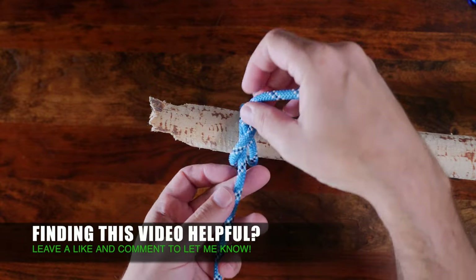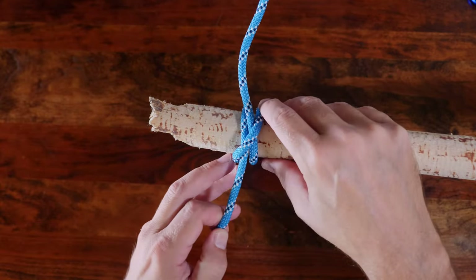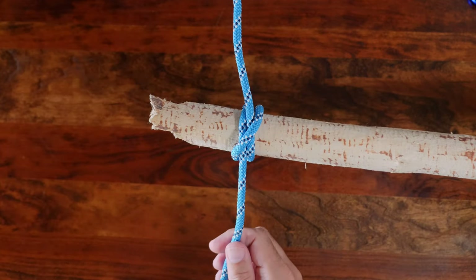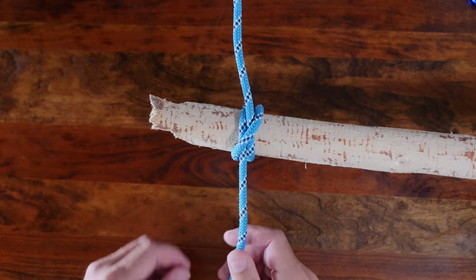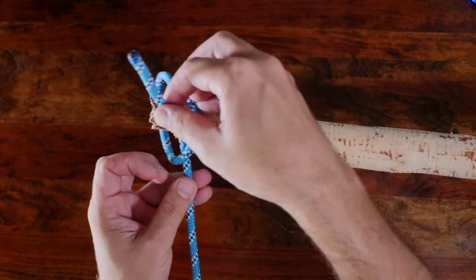Both the clove hitch and the timber hitch will hold relatively well as long as there's tension kept on the line, and both knots are easily untied even after a heavy load has been applied to them. Now let's head back outside and have a look at these two knots in a comparison.